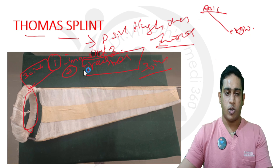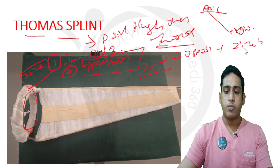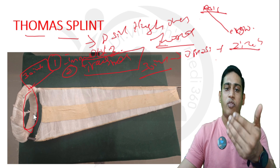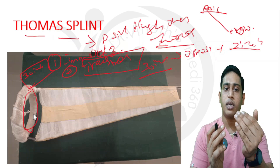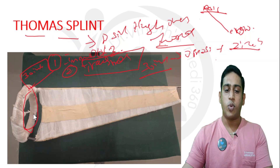If the patient is not cooperative or is having severe pain, we can measure the oblique circumference of the opposite side and add 2 inches to it. This will match the required size of the affected side, because we have to take the measurement including the swelling — to accommodate the swelling, we need to add 2 inches.